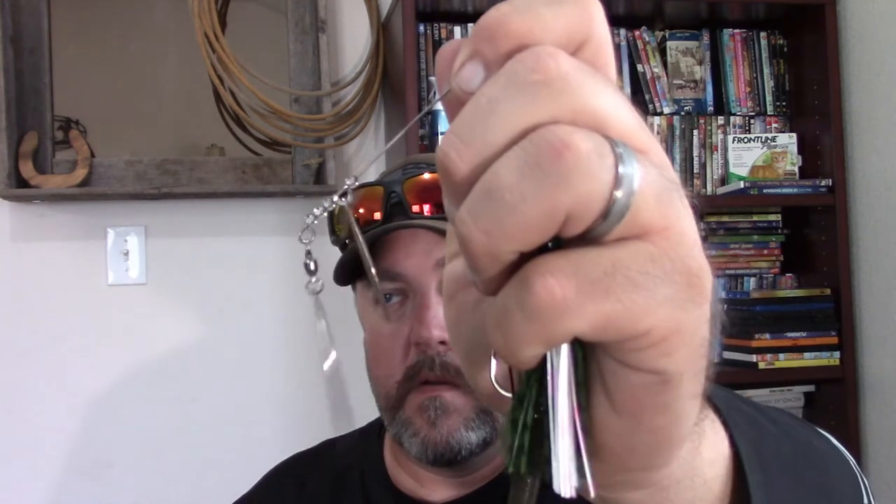In clear water or lightly stained conditions, I'll generally stick to solid silver blades or silver and gold. I typically throw a 3/8 ounce to a half ounce because I fish a lot of ponds that aren't as deep. But on a lake if I want to get it to the bottom, I'll throw 3/8 ounce, let it fall to the bottom, wait for the line to go slack, pick it up, and slow-roll it along the bottom. I really like a half ounce because I like that bigger blade presentation — a little more vibration and reflection in the water column.